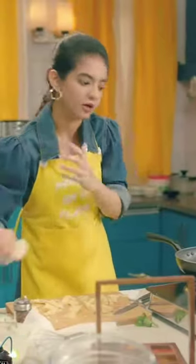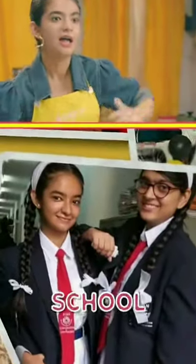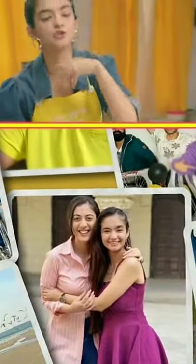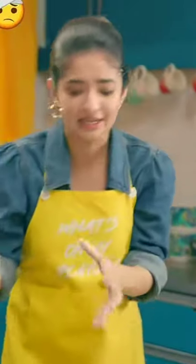My life has sort of been like this. I was 9 when I started acting. And from that time, I had my school too, and my friends too, my family too, my shoot is also there, I'm travelling, I have events, I have fans, I have social media. There are so many things. But I've always managed to balance it out.